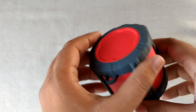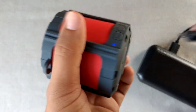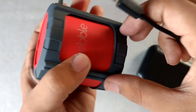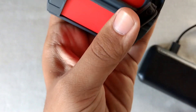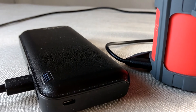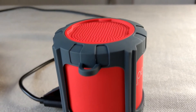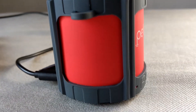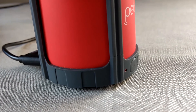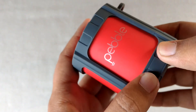Let me show you the charging as well. Here is the charging port. When it is charging, you can see this red LED light. It was able to charge fully within one to two hours max, and it was able to give me around four hours of battery backup.